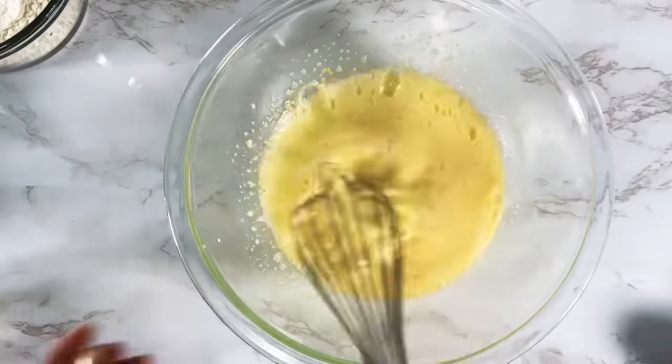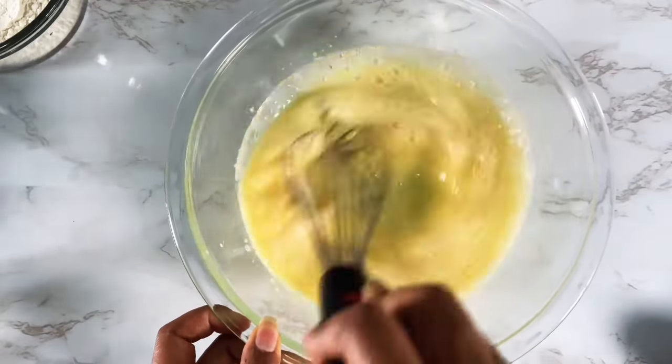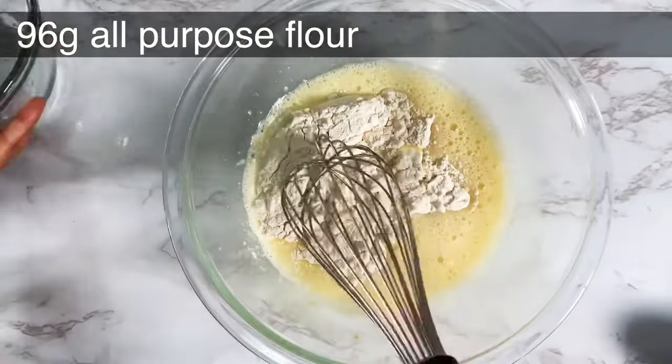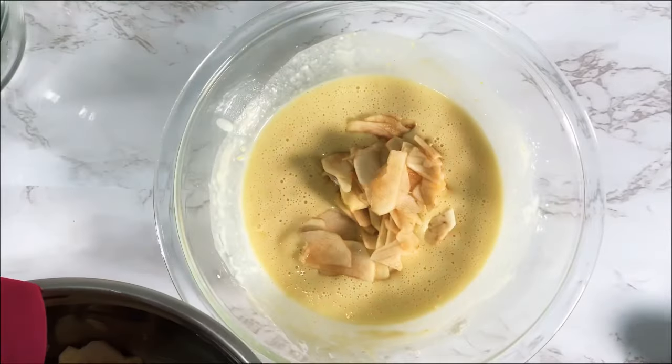Stir the lemon zest and milk all together — the lemon zest just adds a little more freshness and flavor to your cake. Mix that thoroughly, and next you want to add the flour. Whisk in the flour until there are no more lumps and it's very nice and smooth.